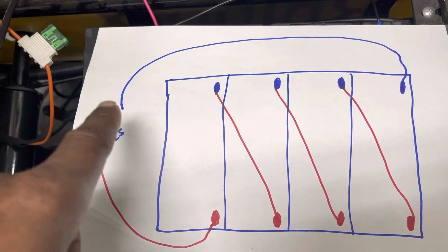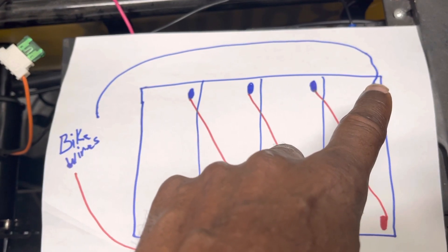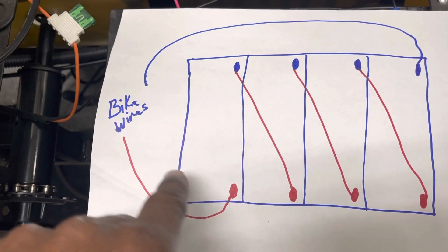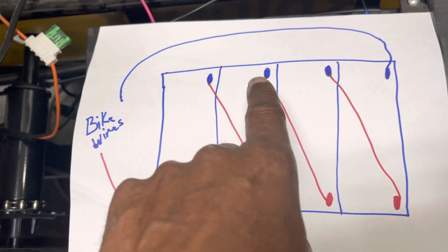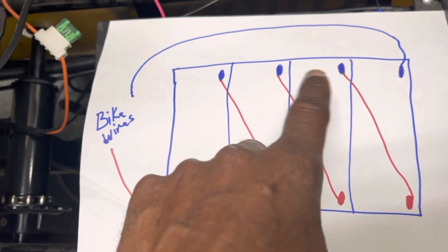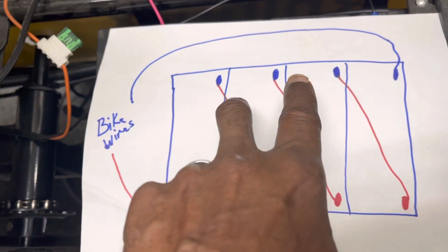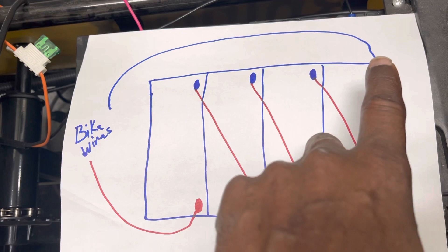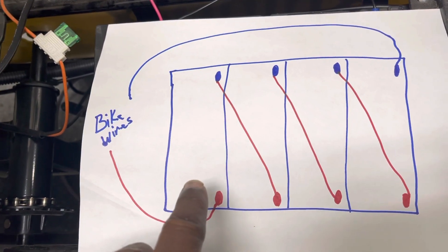From your bike, you're connecting the negative to one end and the positive to the other end of the battery chain. You cannot connect the bike wire in between the batteries, otherwise you'll only gain the power of the batteries from where you started. For example, if you tapped in after the first battery, you'd only be connecting three batteries and leaving out the fourth. You have to connect from the far end negative or positive, and then the same at the last battery.